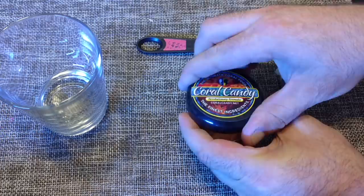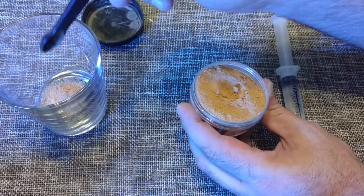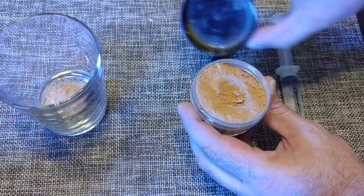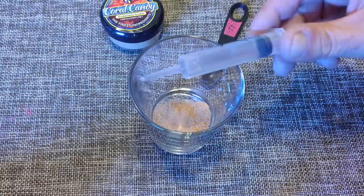With this container they don't really give you instructions on how much to put in the tank. What I've been doing is going by how many corals I'm going to be spot feeding. For my tank I use about a little over a teaspoon, and I like to prepare it at a thicker consistency.